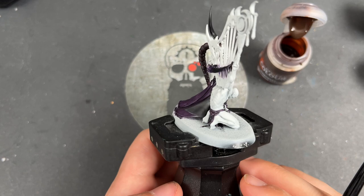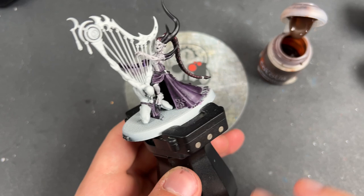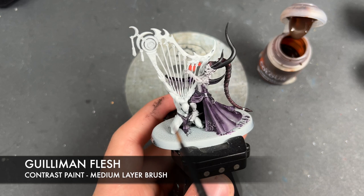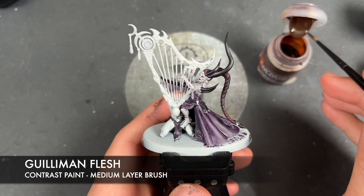So with that done, what we're now going to do is move on and continue this base coating. The next colour we're going to be using is Gillimanflesh, and we're going to be using this on our poor mortal victim and also up the strings of the harp. We've got some purple patches going on in between each of them — that's okay because we're going to be adding blood and stuff later and this will just add to the effect. So we're going to apply Gillimanflesh all over the skin.